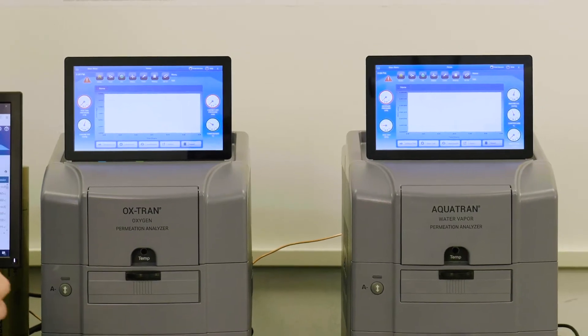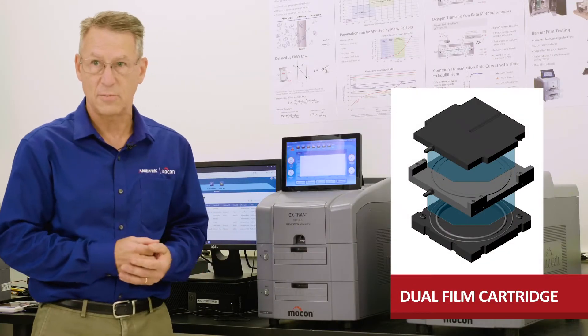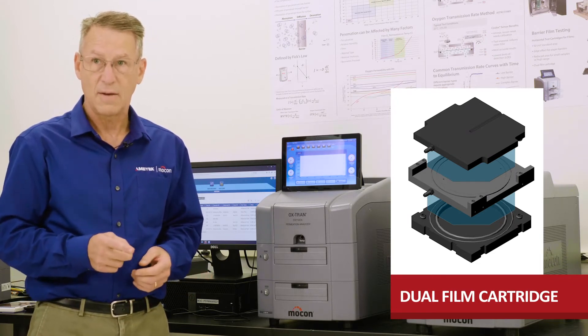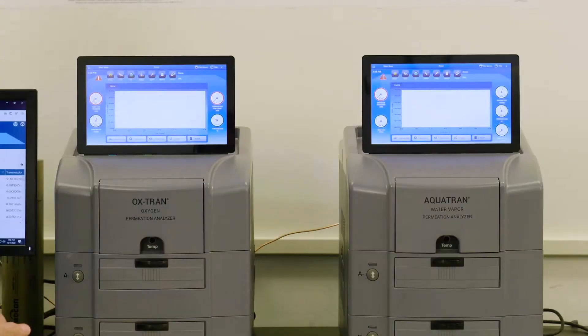To achieve the higher throughput, we've introduced a new dual film cartridge in these instruments that allows them to test four separate film barriers at once. Each instrument holds two cartridges that are standard 50 centimeter film.